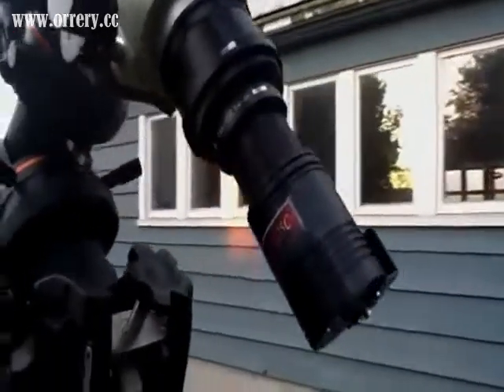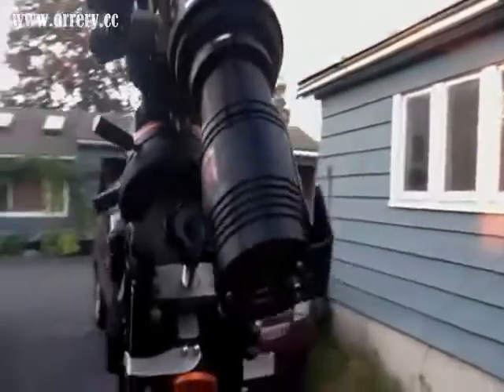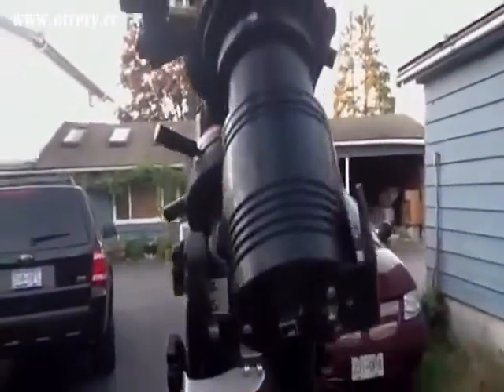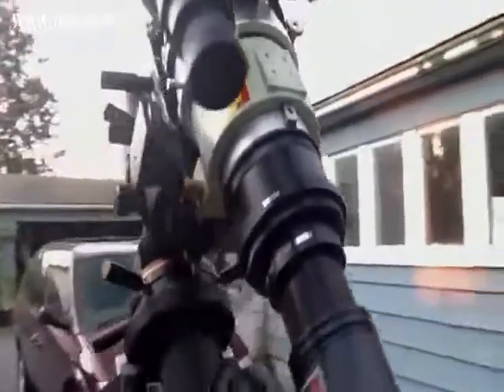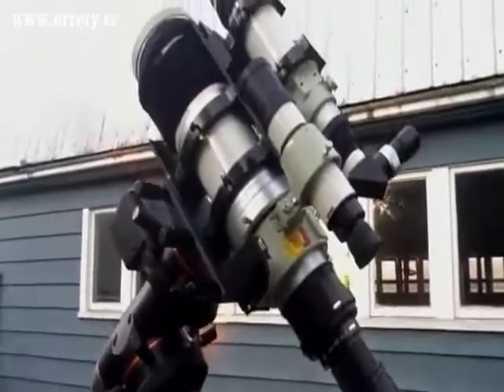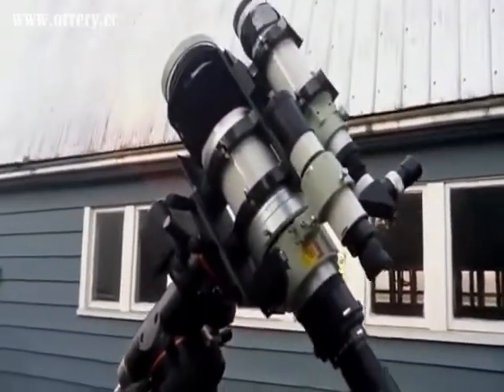I think it's like 6 megapixels or something like that. And then there's the connections here for the computer and guide camera. So yeah, a very powerful CCD camera imaging setup with the Takahashi FSQ106.